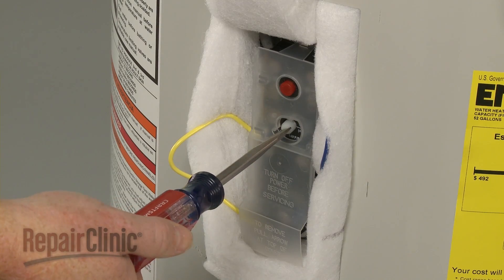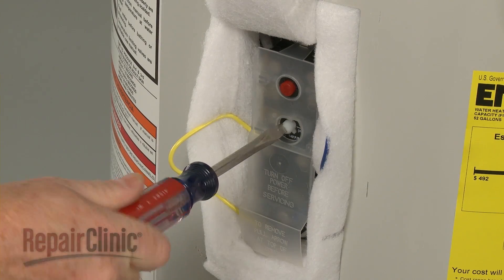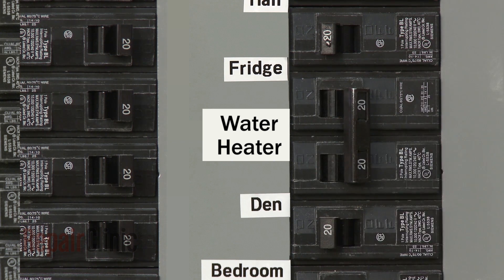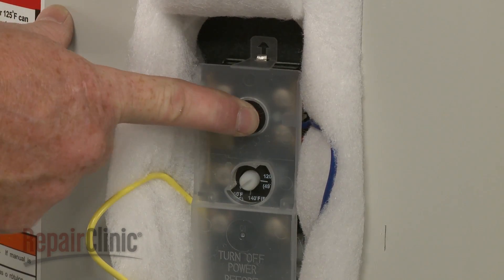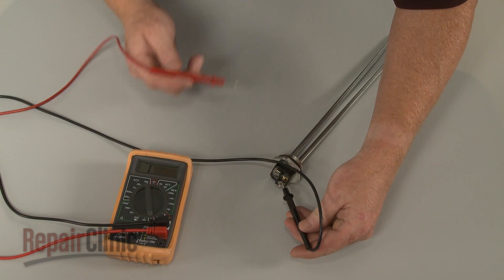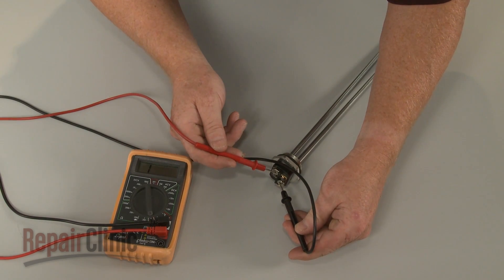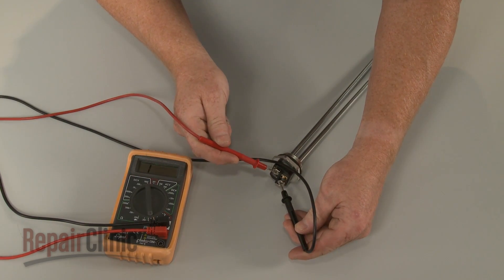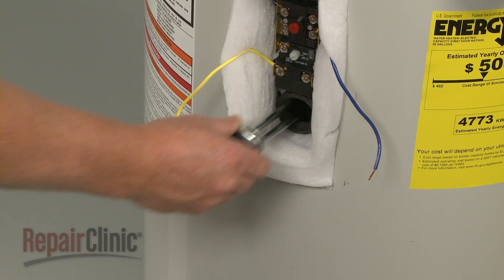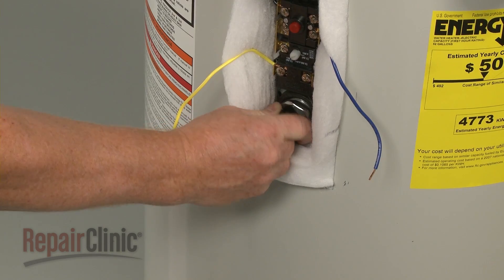If your water heater is not working properly, you should first determine if a house fuse has blown or a circuit breaker has tripped. If you confirm that the water heater is receiving sufficient voltage, shut off the power and check to see if the reset button on the high-limit thermostat has tripped. Next, you can test each element and thermostat for continuity to determine if a continuous electrical path is present. If an element or thermostat does not have continuity, the part should be replaced.